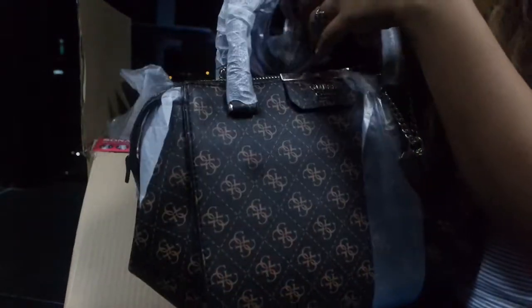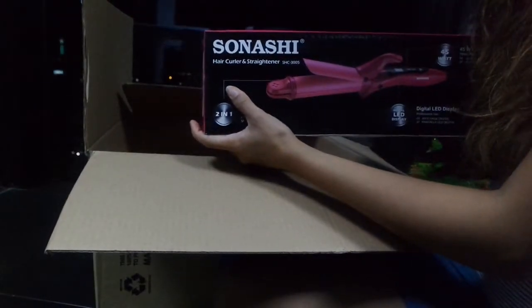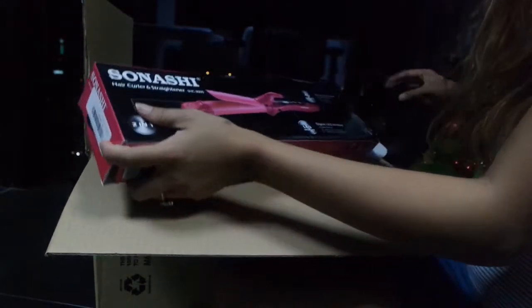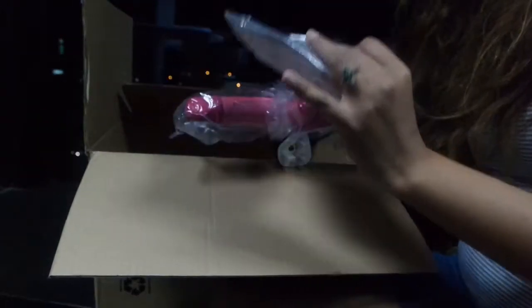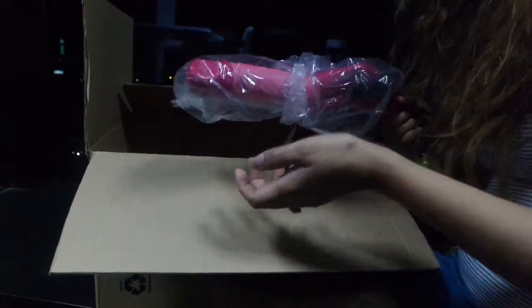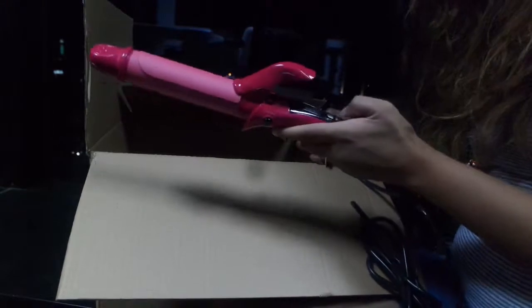Okay, second item — the Shinashi hair curler and straightener. This is a two-in-one, very convenient if you want to travel. Just like any technology, you get the manual. If you want me to do a review of this product, let me know in the comments section below and I'll do it for you.